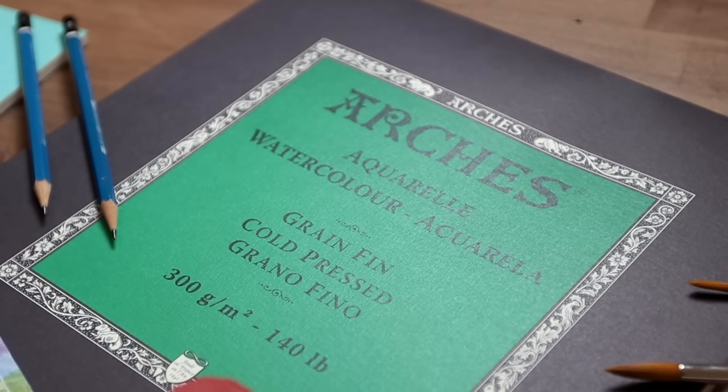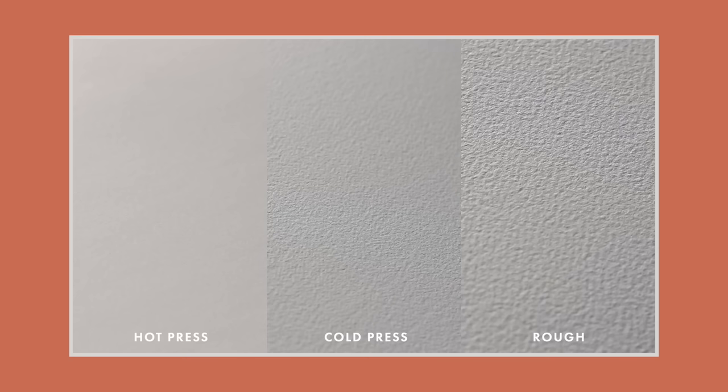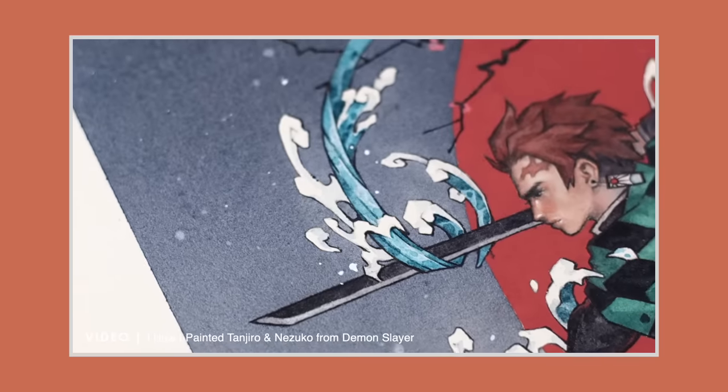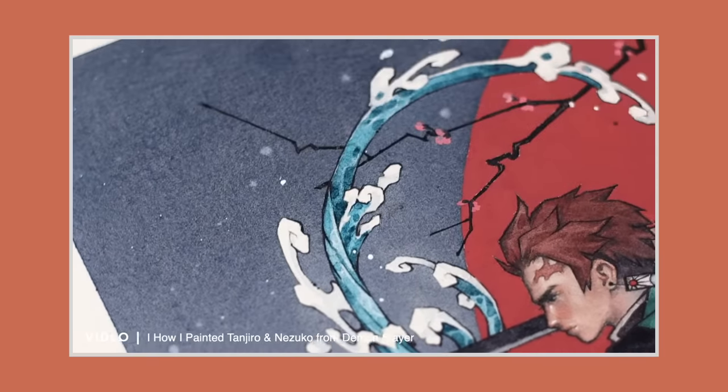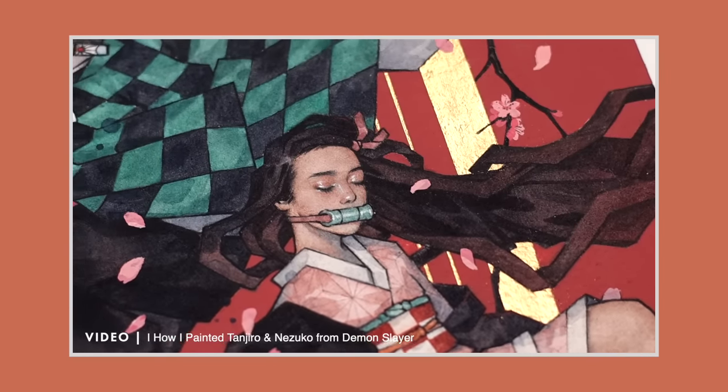Watercolour paper comes in three different types of textures: hot press, which means smooth; cold press, which is medium textured; and rough, which is very textured. For a beginner, I would suggest hot press or cold press, as people tend to be more familiar with smooth paper surfaces. Personally, I prefer cold press — I like a smooth surface to work on, but I still want some texture to show in my work. It's definitely worthwhile to experiment and try out all three textures to see what suits you best.